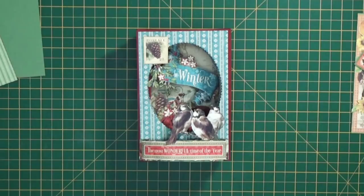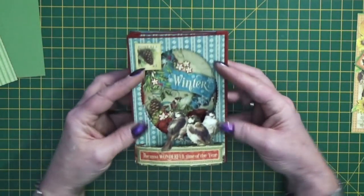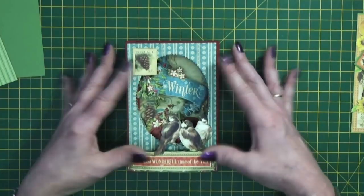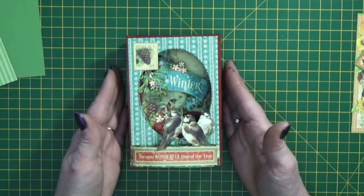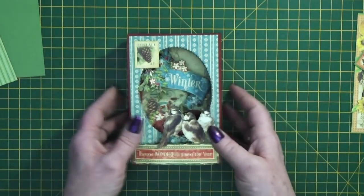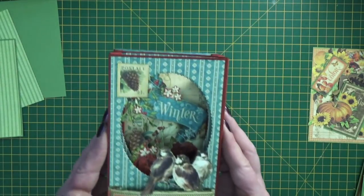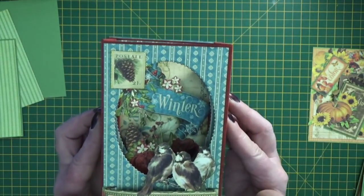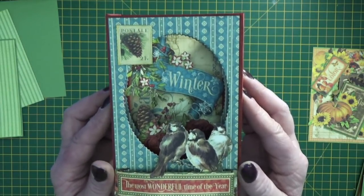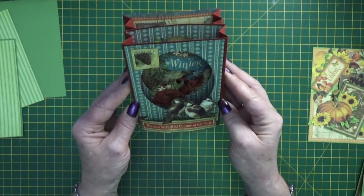Hello there, it's Clare here from My Creative Spirit with a 6x4 tunnel card to share with you. Really lovely little card. I've used the elements from the Seasons paper. It's sized so that it fits Graphic 45's cutouts and ephemera cards and folds flat to go into a standard-sized 6x4 card envelope. And if I bring it up close you can see the dimension in the card. There's not an awful lot of cutting out, just a few little bits and pieces. So follow along, cut out your pieces and then I'll show you how to put the card together.